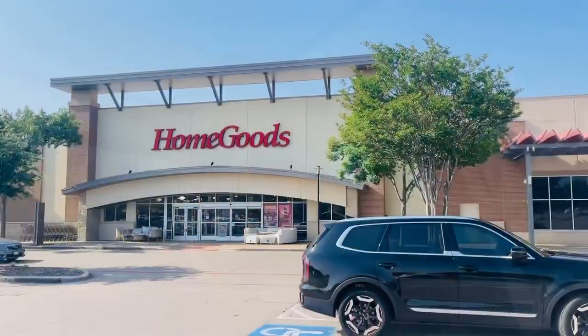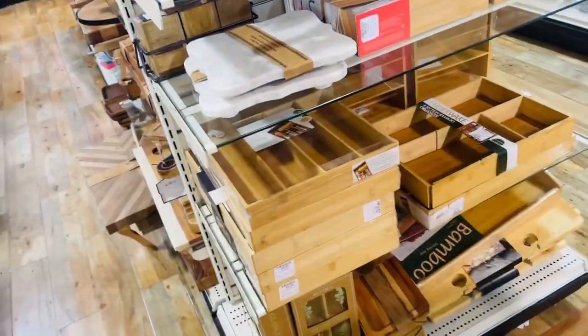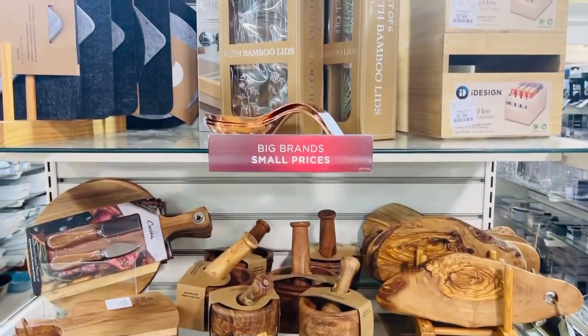The container store is not open yet — I thought they opened at 9 but they open at 10. So let me check out HomeGoods. The container store wasn't open yet, so I went to HomeGoods and found a couple of things there, which I'll be showing you in just a second.